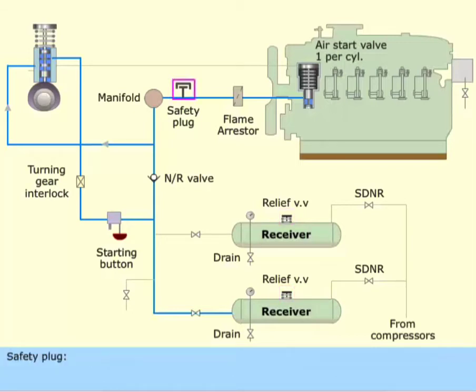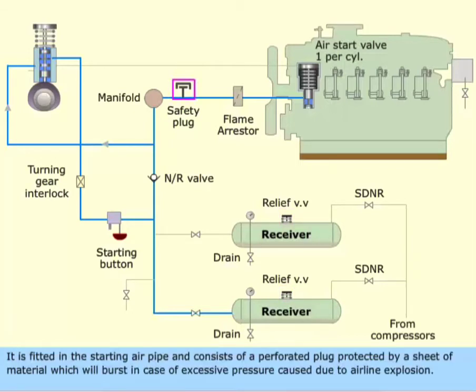Safety plug. It is fitted in the starting air pipe and consists of a perforated plug protected by a sheet of material, which will burst in case of excessive pressure caused due to an airline explosion.